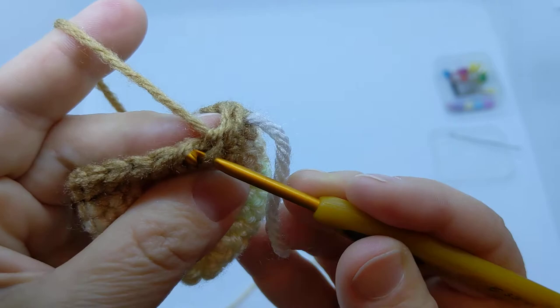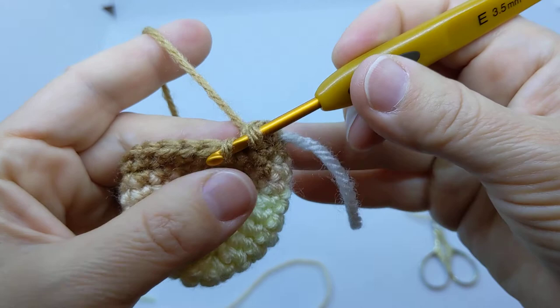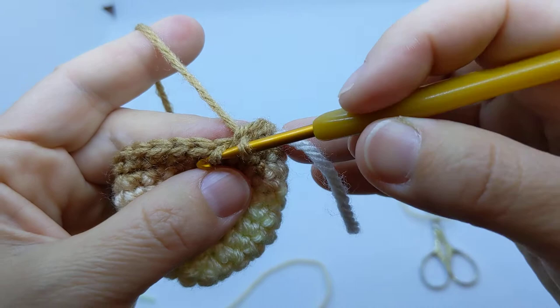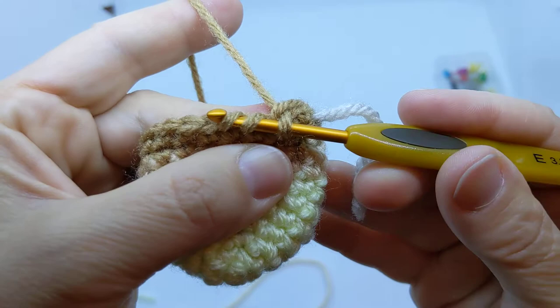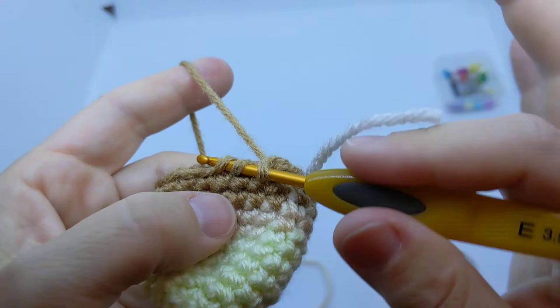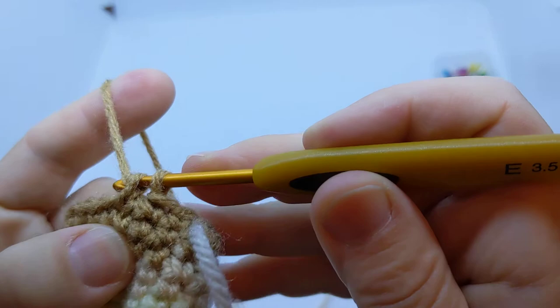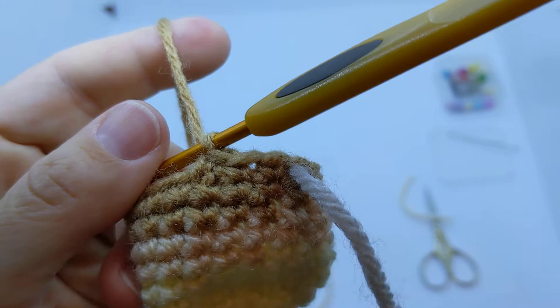For the invisible decrease, instead of going under both loops, you go into the front loop only — just pop right into that front loop. Then you twist and swing the hook, barely popping out, and swing into the next front loop of the next stitch. Now you've got two front loops on the hook and the back loops are just staying there. With those three loops on the hook, yarn over and pull through just the first two loops, giving you two loops on the hook. Then yarn over again and pull through — that is your invisible decrease.